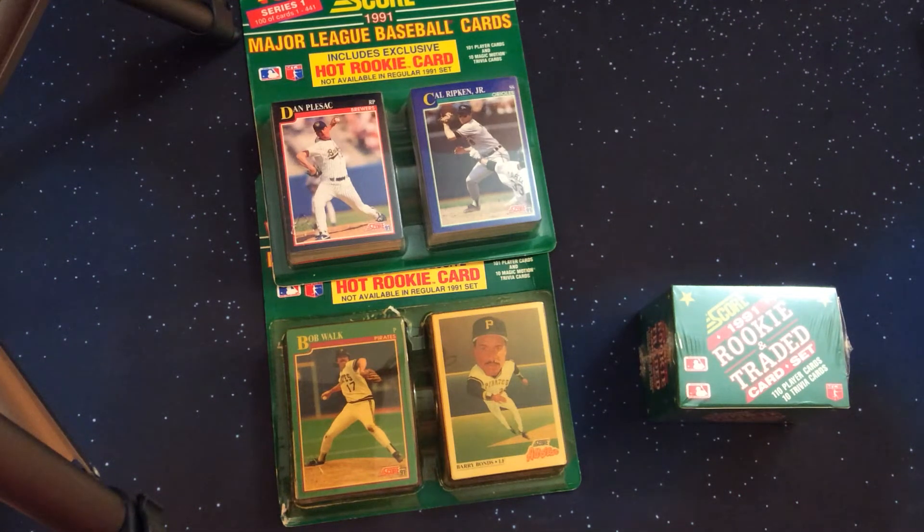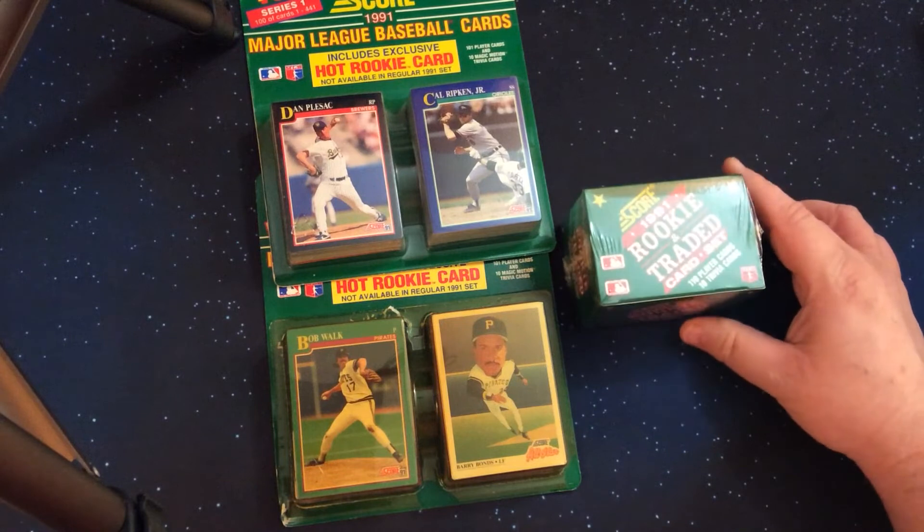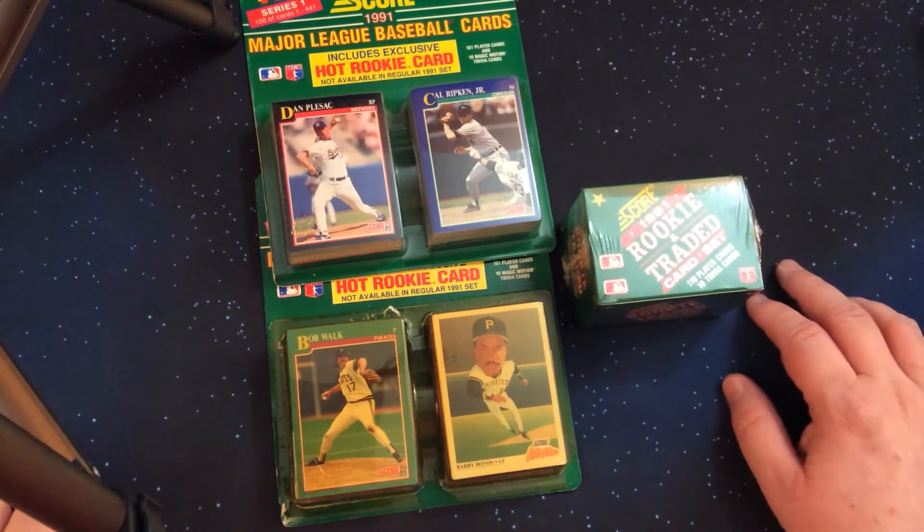Hello YouTube and fellow sports card collectors, this is Eric J and welcome to the channel. Today is our first video exploring 1991 Score. We will be putting together this set pack fresh using blaster packs. For the first video we'll go through a quick overview of the set, how we're going to structure the openings, and then at the end we'll go through the Rookie and Traded series for 1991 Score.